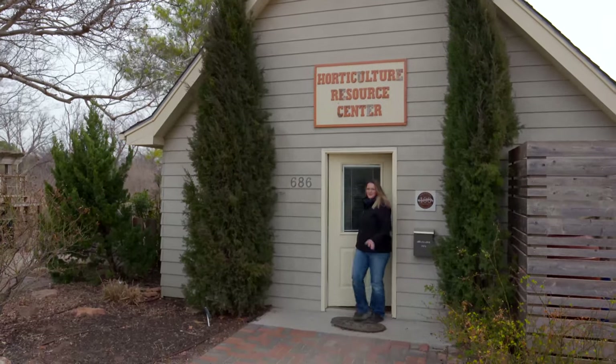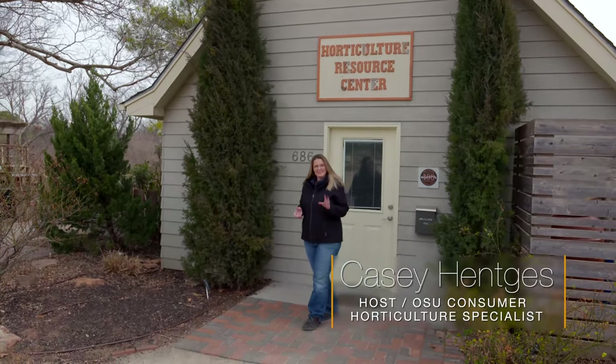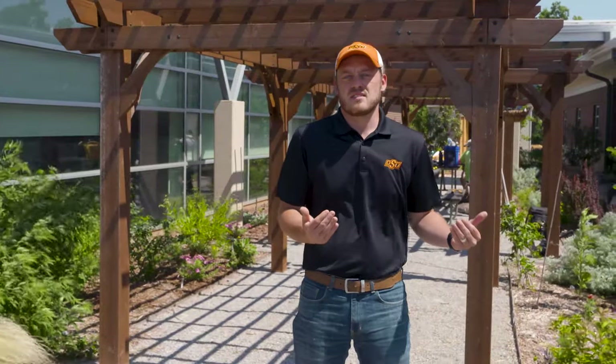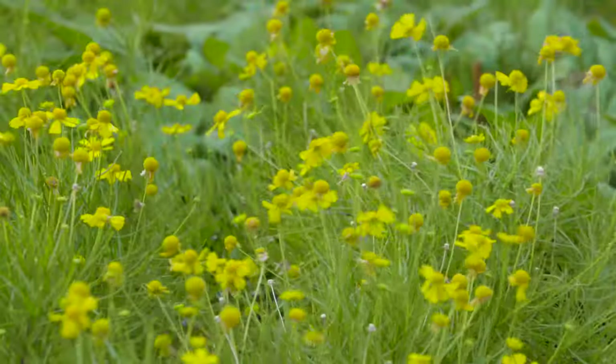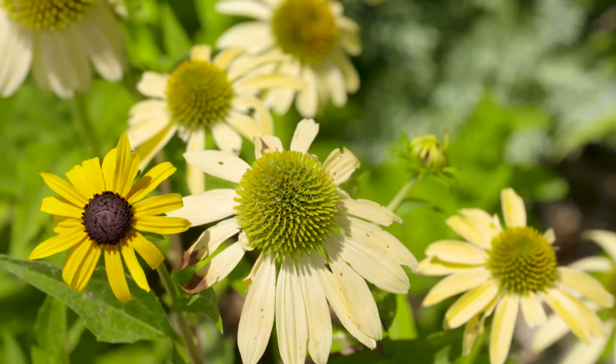You'll learn from Casey about the care and maintenance of that specific plant. Our gardens here are open to the public, and we encourage anybody in the area — whether you live in Oklahoma City or you're just visiting Oklahoma County — to come and look at our gardens. We want this to be an area where people can come and relax and learn about horticulture. We encourage you, if you're going to be near our facility, to come and see what we have to offer.